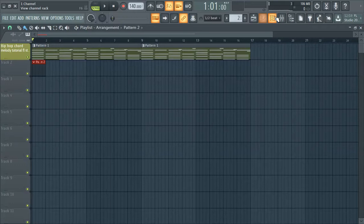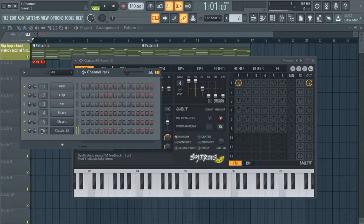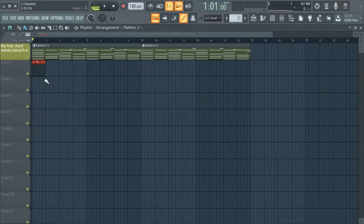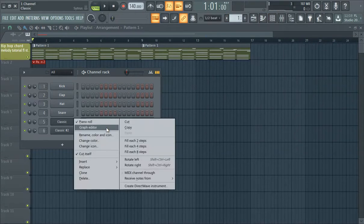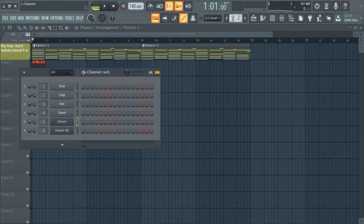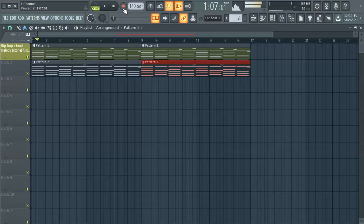So we're just gonna copy — we're gonna clone actually. Bring it to six, so we got this in pattern six. Once again copy it from here to pattern two. So we got a mixer channel six. So it should be twice as loud at this point.